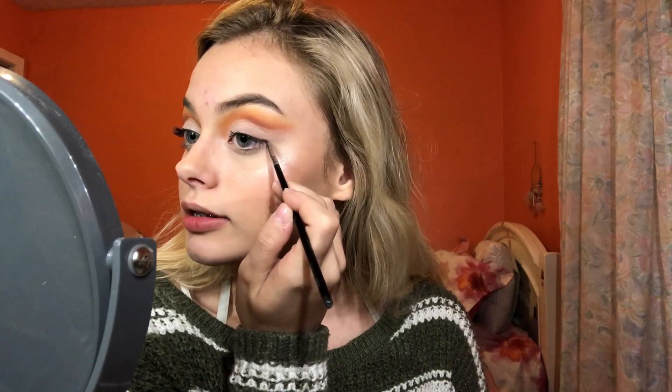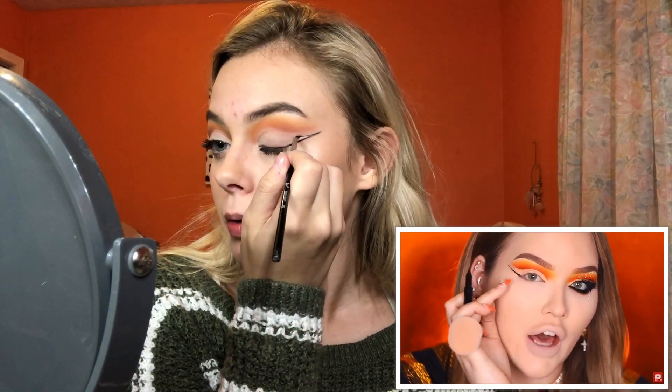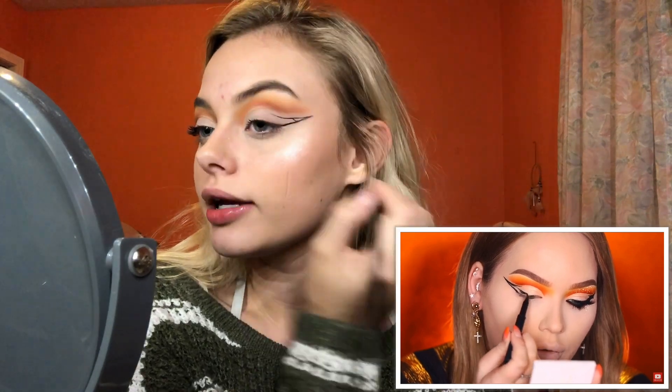In the video she said when you're winging out your liner you need to wing it higher than the cut crease, and I feel like that's going to be hard because I pulled these out a little farther than I should have. I'm scared — next I think she pulled the liner in under the cut crease like that. Oh, this is already looking bad. I regret this — I think she makes a line right here and then...